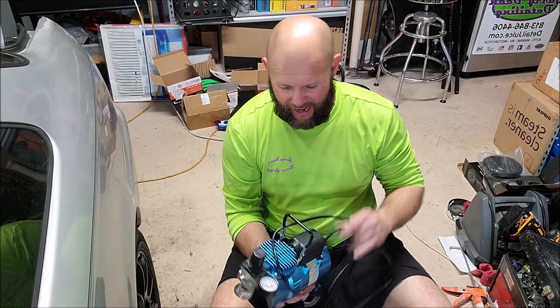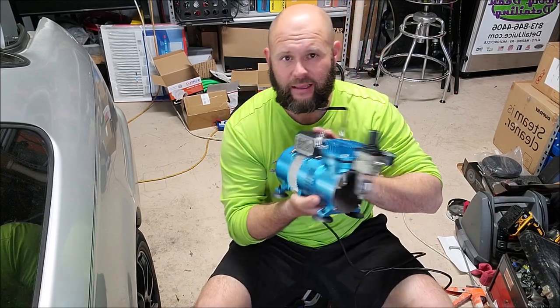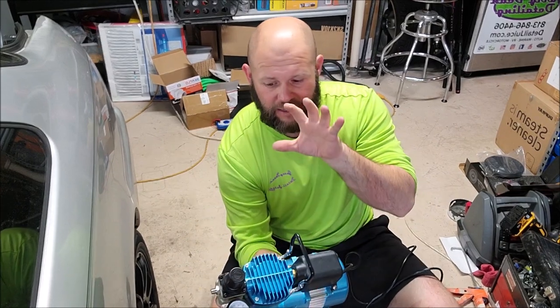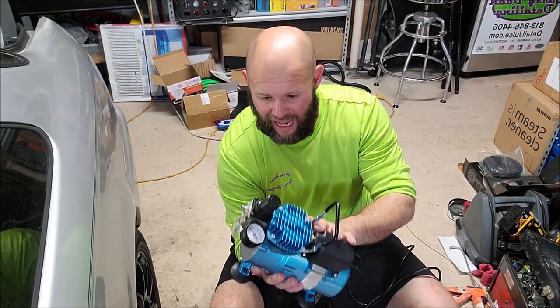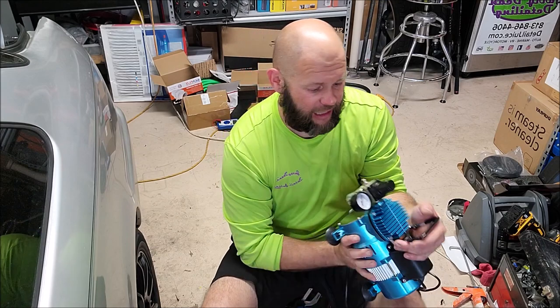I have this handy little compressor here that is almost silent - you barely hear this thing. It is 100% duty cycle, constant duty, which means when you pull the trigger it's always there and gives you everything that you would need.